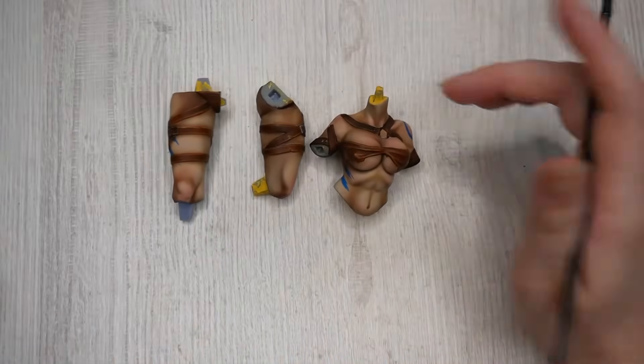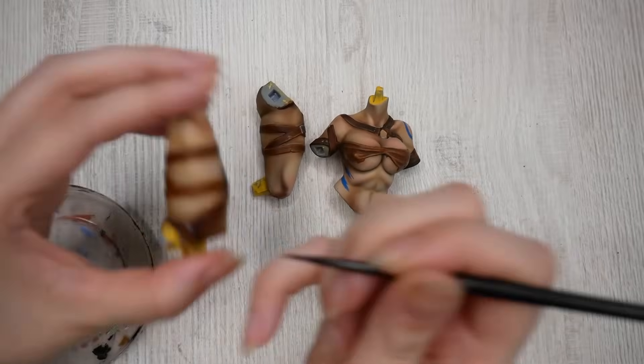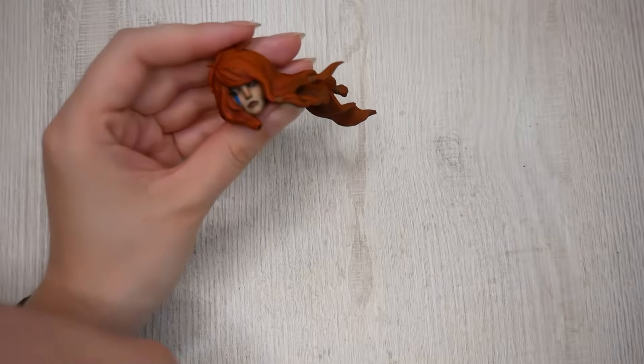To the fun part — removing all the masking I had just applied and cleaning all the connection parts. When all the pieces were clean, I glossed the leather stripes on the legs and arms, and also added some wetness to the eyes and lips. And Barb was done.